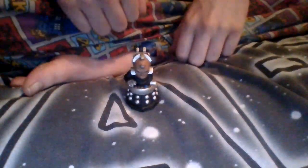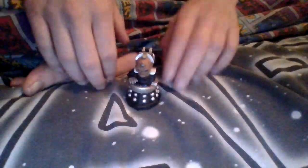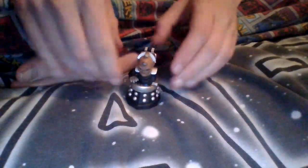Welcome to a brand new video on the channel. Today we take a look at this Davros Time Squad figure. He is very, very nice and I will review him now. As far as I can see, his arm does not move. This one is very dusty.